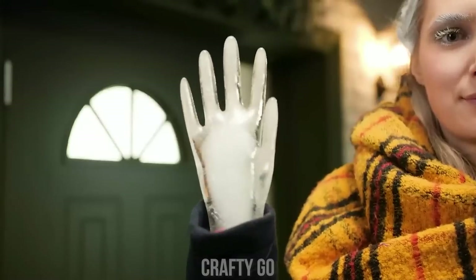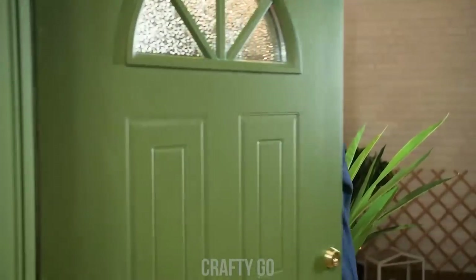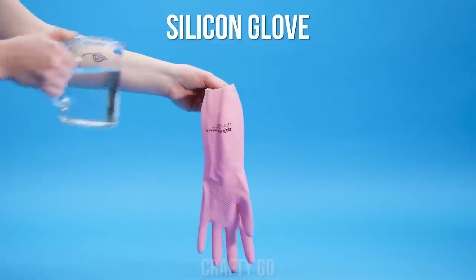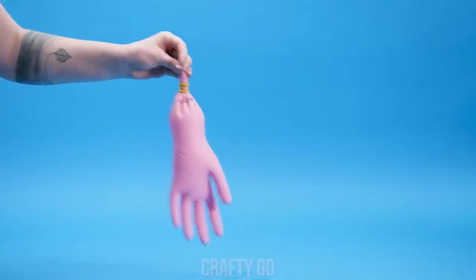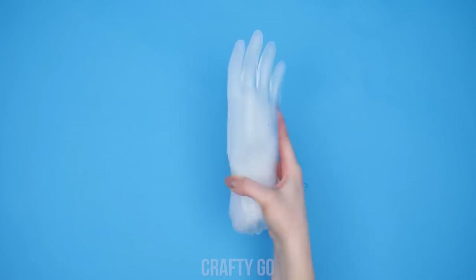What happened to your hand, icy girl? It's just a fake hand made of ice! But that's not what Megan will think! Hmm… Let me in! It's freezing outside! Megan, I can't feel my hands! Take a silicone glove and fill it up with water! Secure it tightly with a rubber band and freeze it! Remove the glove and there you have it! A palm made of ice! This will surely knock your friend out during a cold winter!